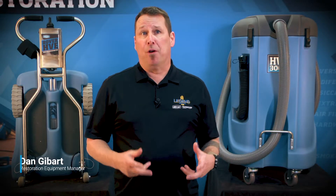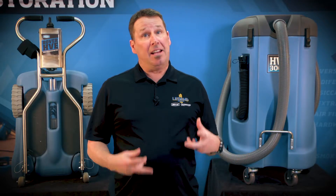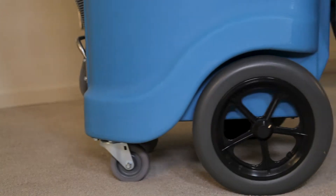When you get paid by the square foot for flood extraction, efficient extraction is critical and it starts with the equipment engineered with restorers' specific needs in mind.